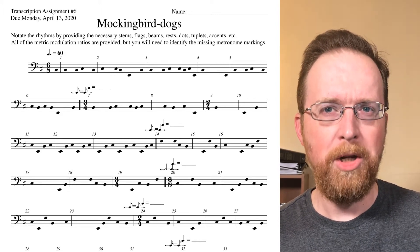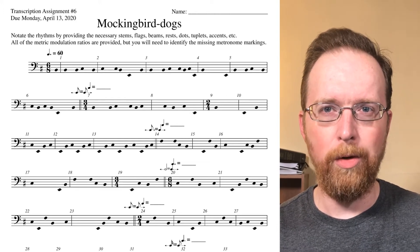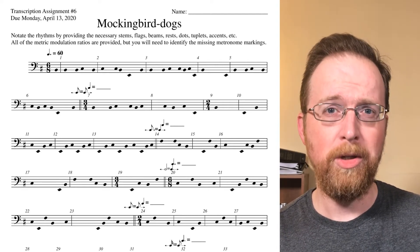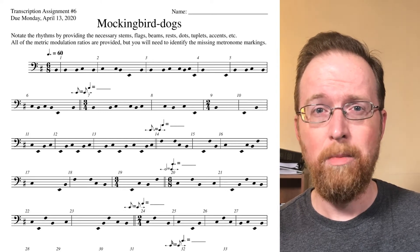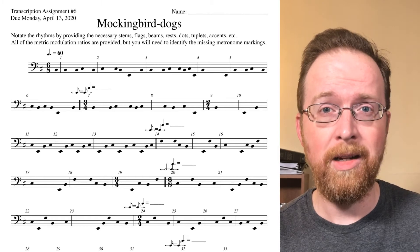I've given you all of the pitches and the metric ratios, like dotted eighth note equals quarter note and so on. But you're going to need to complete the piece by notating the rhythms, including the necessary stems, the flags, beams, any rests, dots, triplets, accents, that sort of thing.